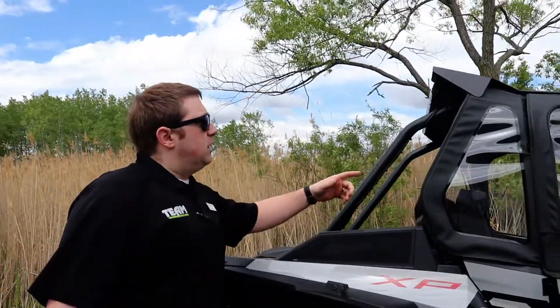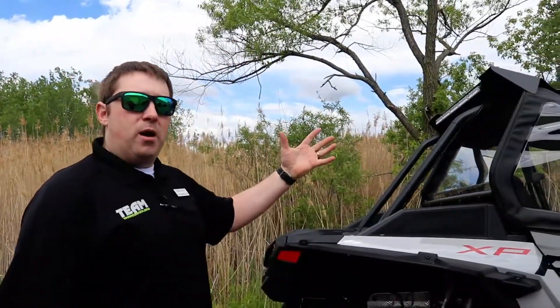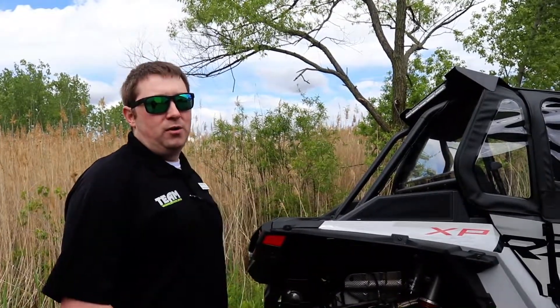The last of our essentials is going to be our rear panel in poly. It's really going to prevent that dust swirl from coming around on the machine and keep you as clean as possible inside your machine while you're out riding the trails.